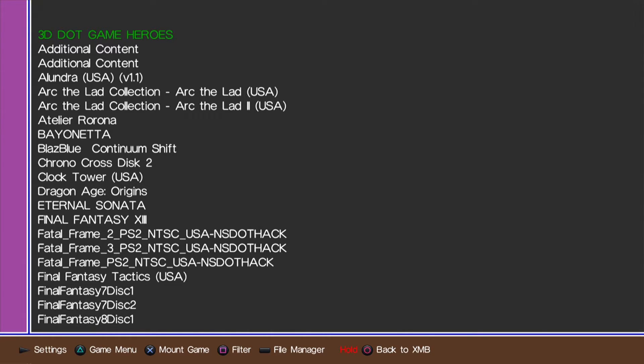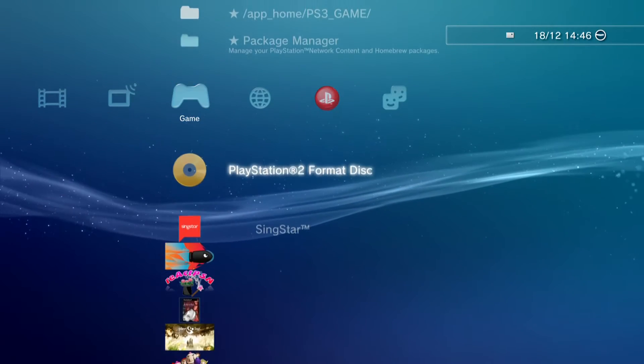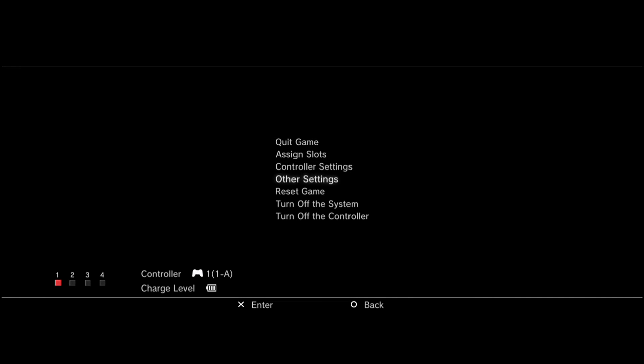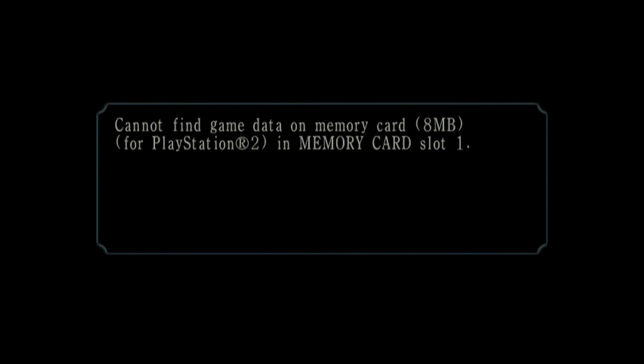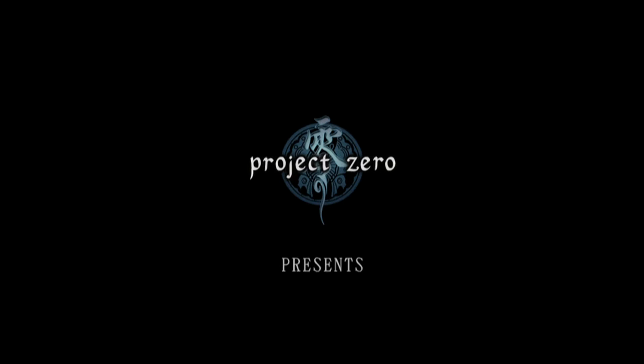I'm only going to focus on PS2 games for ManaGunZ since Multi-Man does everything else really well. Here are some PS2 ISOs - I'll push X to mount the game. PS2 games need to be loaded into the PS2 folder on the root of your USB drive. You mount them similar to the way you would a PS3 game, then choose the PlayStation 2 disc that shows up in XMB. Running the game through ManaGunZ activates a config file and gives you higher compatibility and fixes for certain games. I recommend holding down the Home button and changing it to normal view.